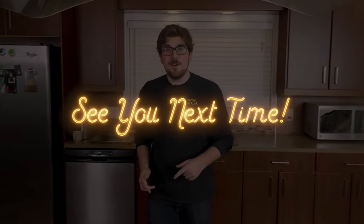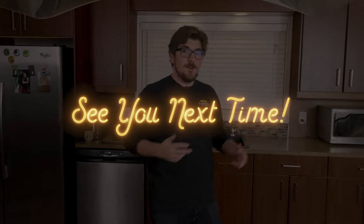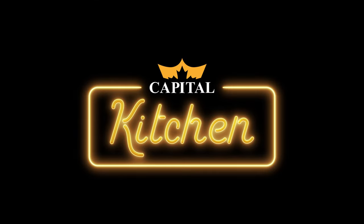And with that, we'll see you next time. Thanks for watching. These outros are getting out of hand, Nick. Thank you.